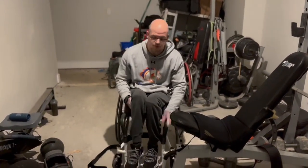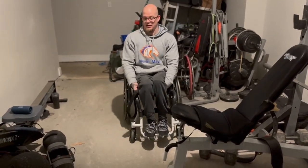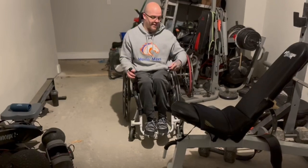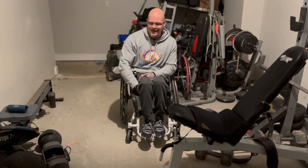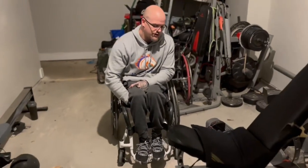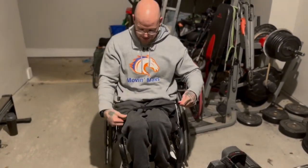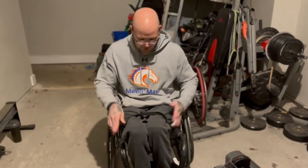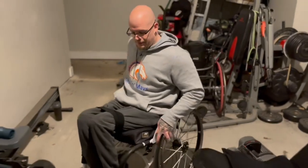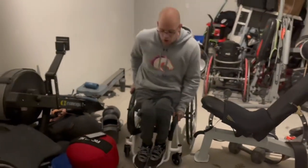If your legs are really floppy, you can use a strap and wrap it around your legs. You can get any kind of strap for this. It keeps your legs tight together so they're not flopping around and making it harder on yourself.